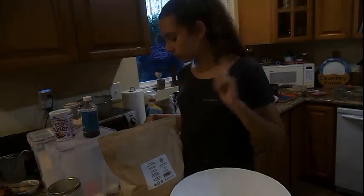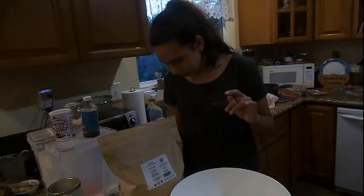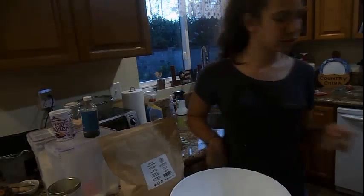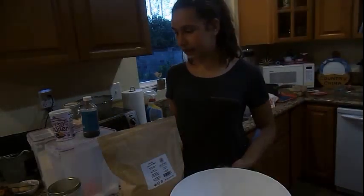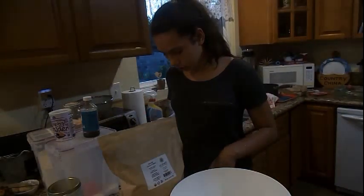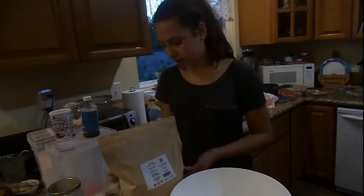The first thing we do is go ahead and preheat the oven to 350. So let me go ahead and preheat that really quickly. While the oven is preheating, we're going to start by mixing our sugar and oil until it's well combined.